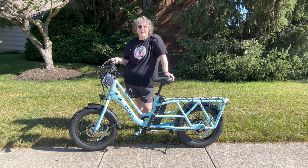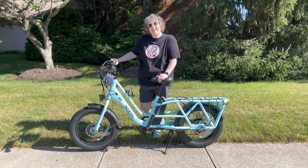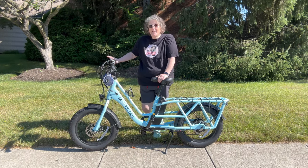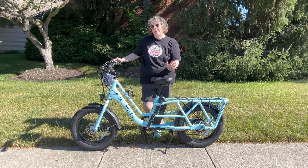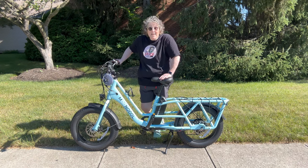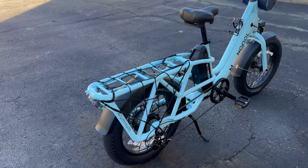Hi guys, welcome to my crazy life, it's Lori. I have a review video for you today on this e-bike — it is the Moon Cool CG2 cargo bike and it is amazing. This thing can haul some stuff, has a 450-pound payload, goes up to 20 miles an hour, and says it'll go 60 to 75 miles on one charge. We're going to put it to the test today.